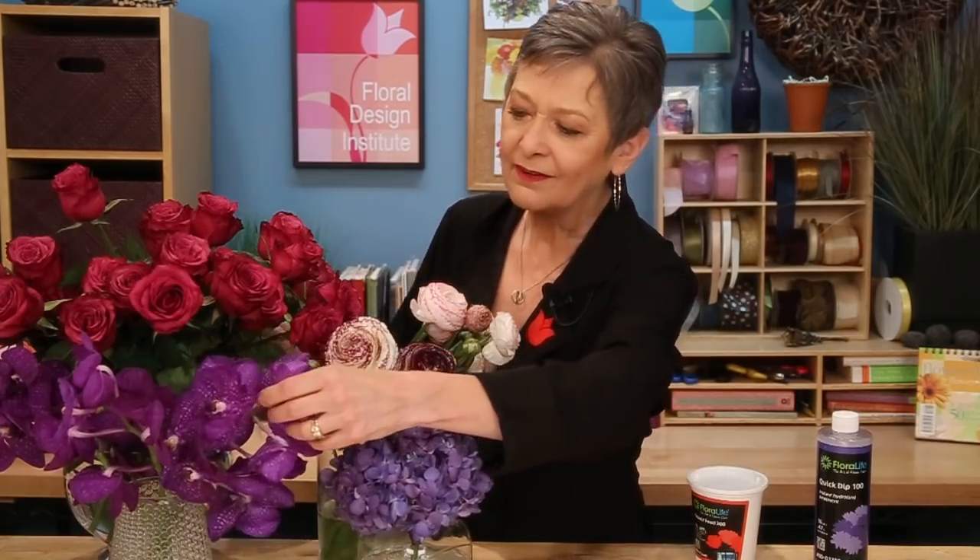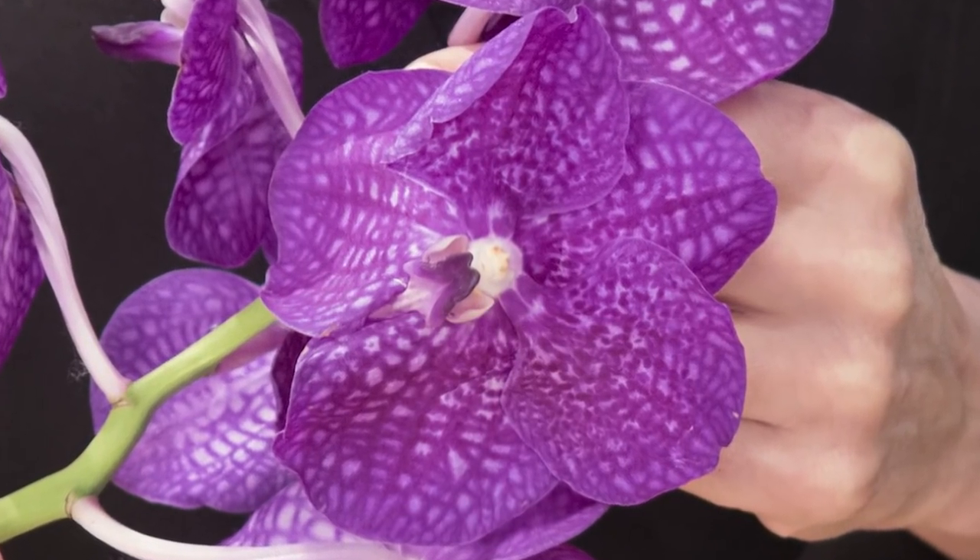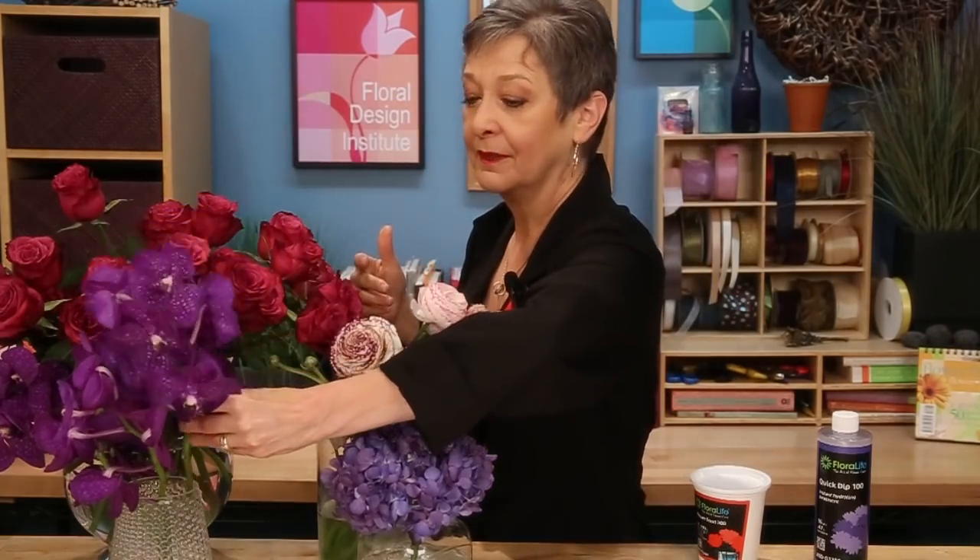The Vanda orchids — aren't those amazing? They're so long lasting, and that checkered face is very popular with the patterning. So gorgeous, and it's quite surprising how sturdy they are. You'll love working with those.